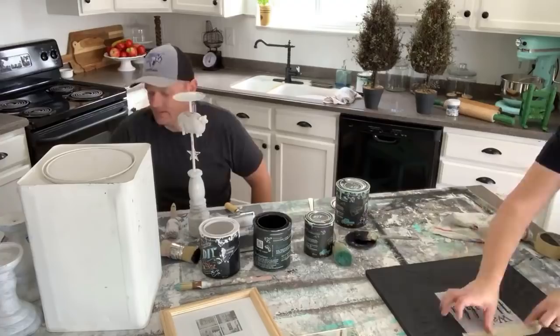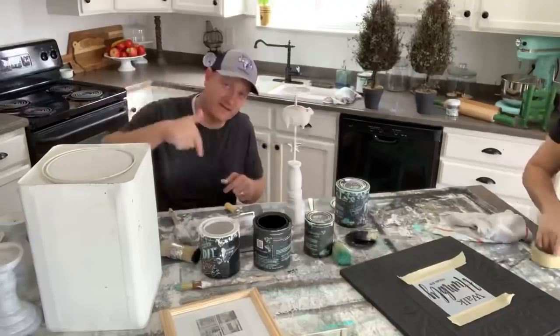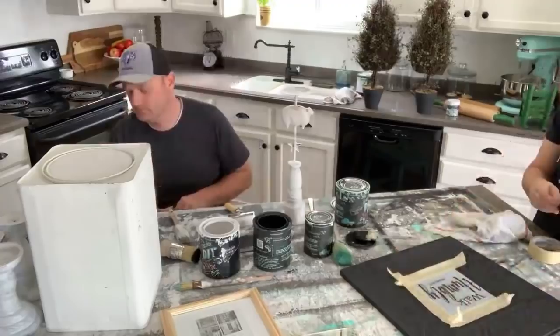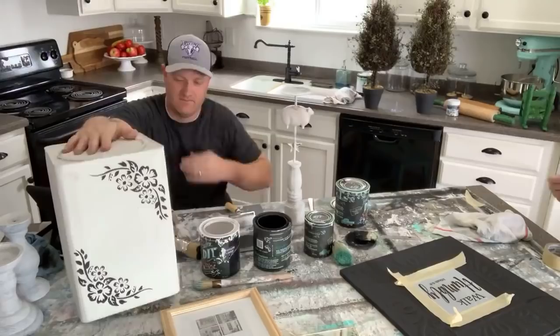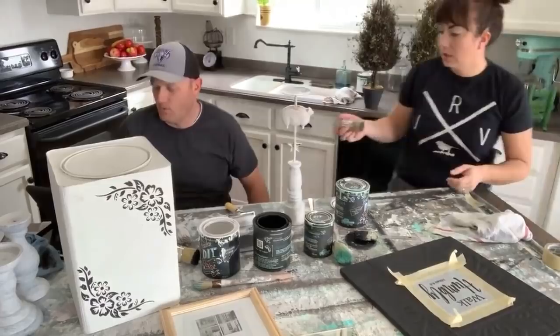If you've seen the barn printable and want it, join before the end of the month and download it. The book chapters are in Community — I'll put another post with links to them. The stencil I used is a Jamie Ray Vintage stencil — the corner set — available at jamierayvintage.com. It comes with different corners, designed to be used on dressers, and you can also do our raised stencil technique with it.